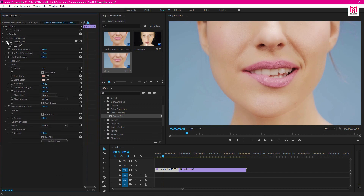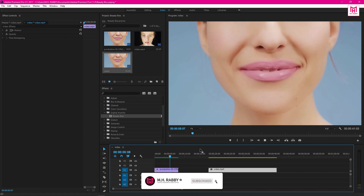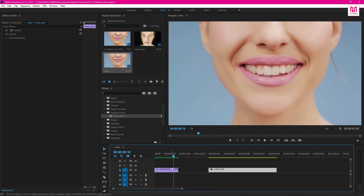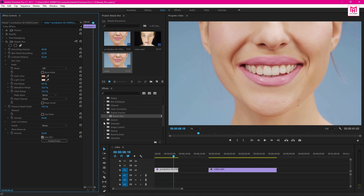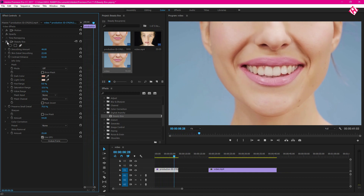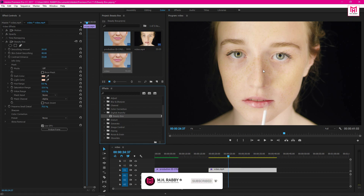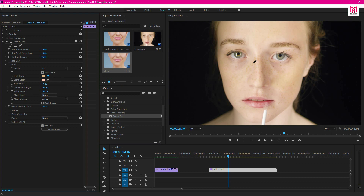Now turn on and off the FX icon to see the before and the after. Now let's edit our second clip. Click the color from the face and adjust some settings. And you are done. Here we go.